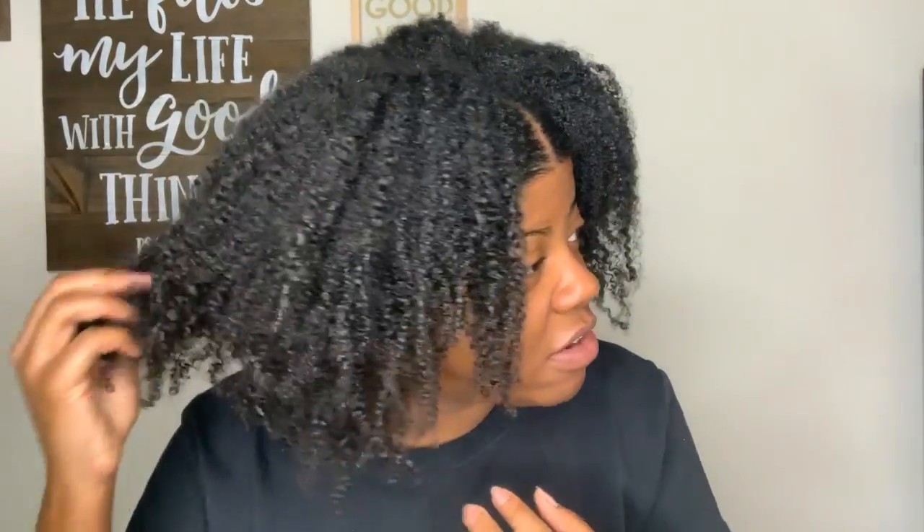I've worked out, I have not retwisted — I literally just put my bonnet or slap cap on and go to bed or work out and go about my business. I just wanted to show you what my hair looks like. I think it still looks really good. It's definitely gotten more voluminous, but I think it looks good.